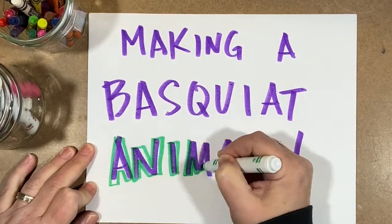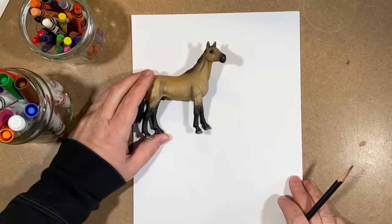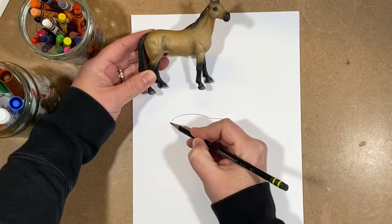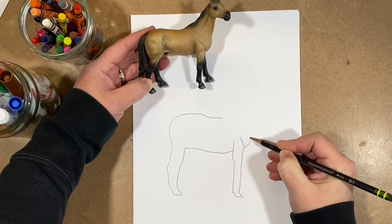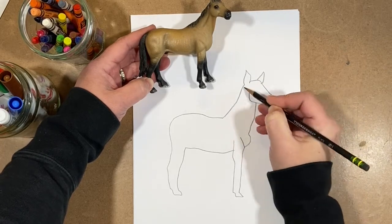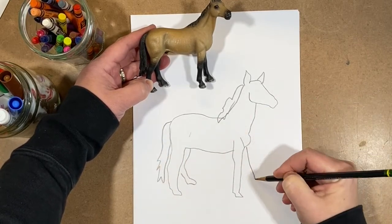The first project today is making a Basquiat animal. We're going to start by using a toy horse to look at and then draw it. It's easier than it seems — you just have to look at it and try to draw what you see. If it's not perfect, that's OK. We're not going for an exact replica of the toy; we're just trying to get a sense of the horse.